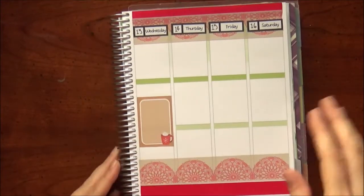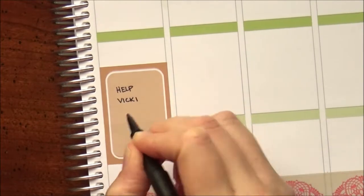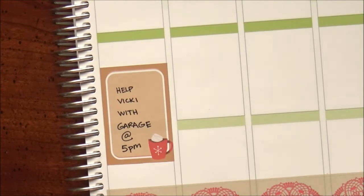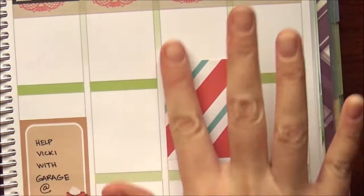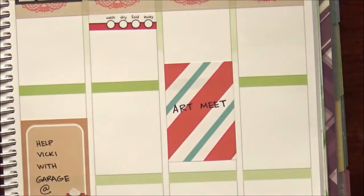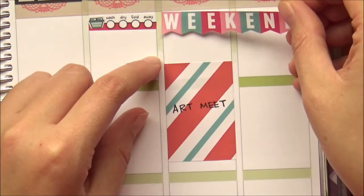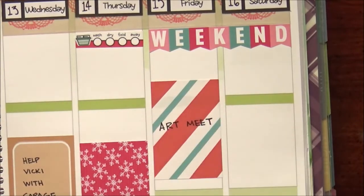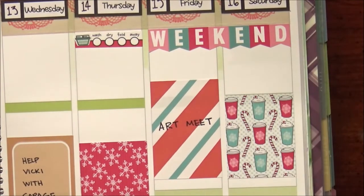First I'm sticking down the things I know are happening. I need to help Vicki with her garage at 5 p.m. — she's currently alone at her house; her kids are going to college out of state, so she just needed a pair of hands. Then there was going to be art meet, which was actually cancelled because I was helping Vicki again. Laundry had to be done — wash, dry, fold, away. Those stickers are available in my shop. I used the weekend banner even though it's not the weekend, just because it was cute — what a waste if I didn't use it.